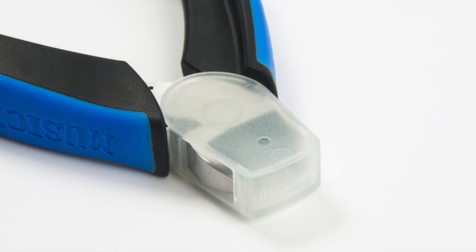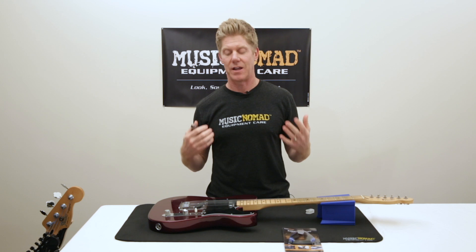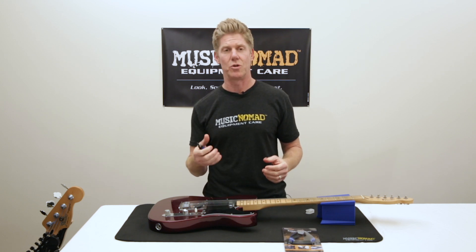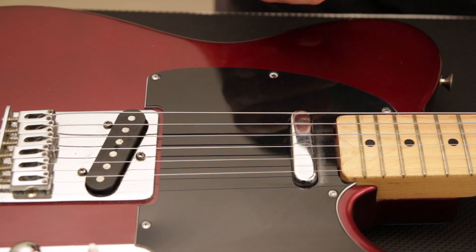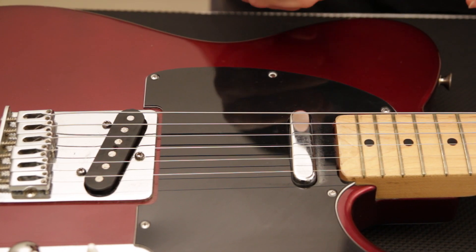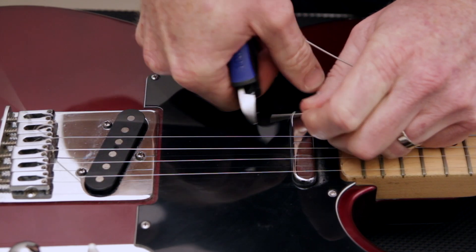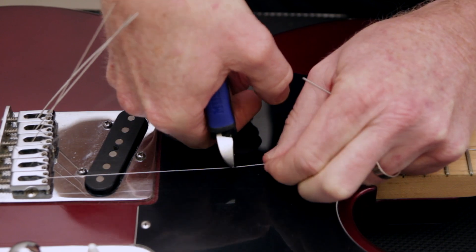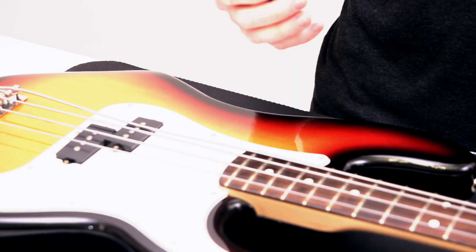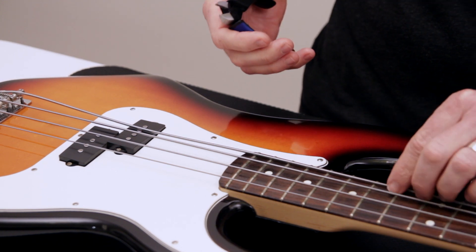So let's go ahead and show you how this works. All those features packed into one allow you to cut your strings quickly and safely, and you can just zoom right through it. Just slightly loosen your strings before you do this so you don't get poked in the eye, and then you can just snip right through them.